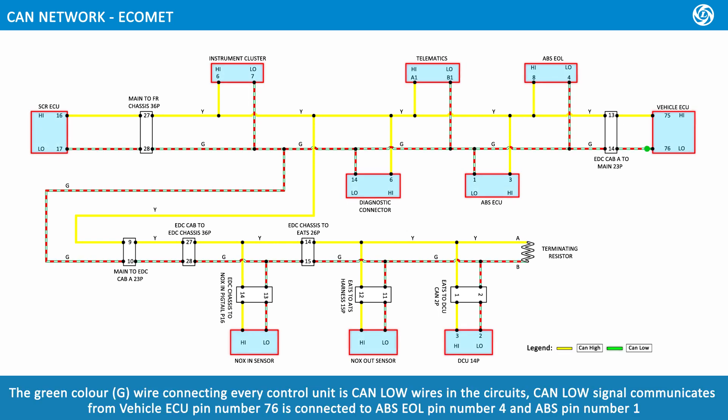CAN low. The green color wire connecting every control unit represents the CAN low wires in the circuits. The CAN low signal communicates from the vehicle ECU; pin number 76 is connected to ABS EOL pin number 4 and ABS pin number 1.